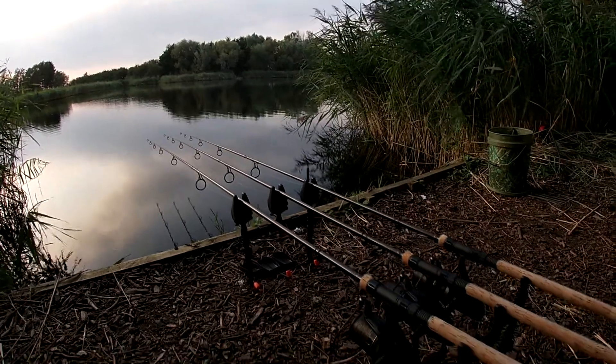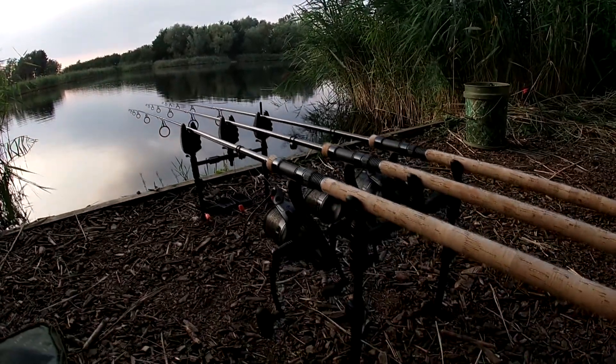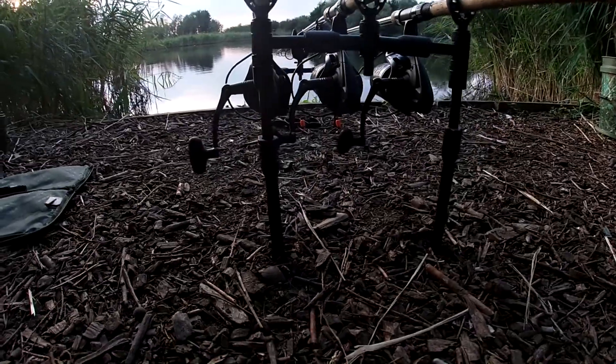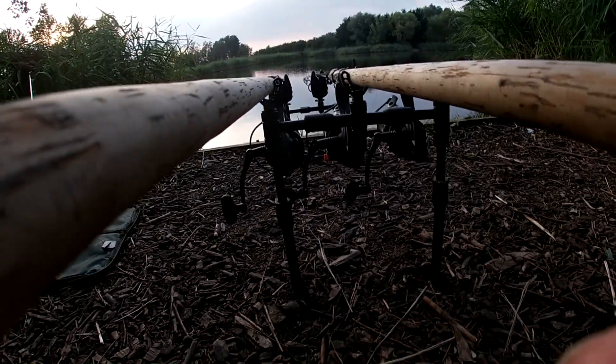Hello guys, welcome to another honest review vlog. Today we will talk about the new Fox Black Label QR Bank Sticks. For the past three and a half months I've been using them and I'm going to give you my honest opinion about them. This is just my opinion — they might not be right for you, it all depends.